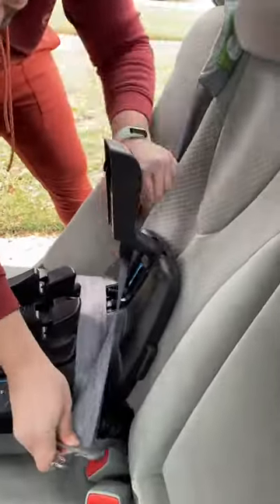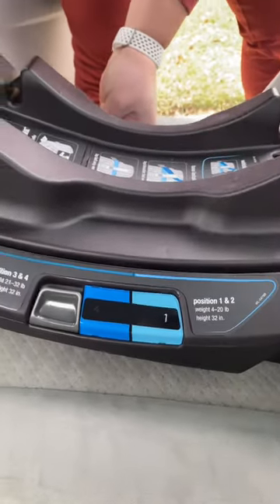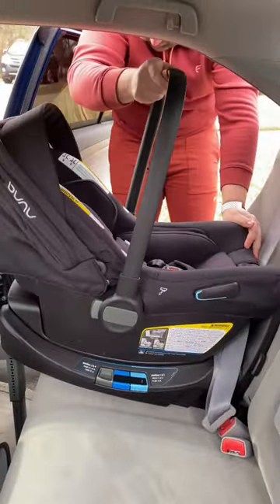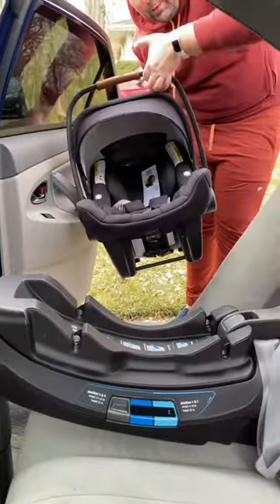You open the belt lockout and route the seat belt accordingly. You adjust the recline position depending on the size of your baby. Then simply place the car seat into the base till you hear a click. Releasing it is super easy and look how light it is.